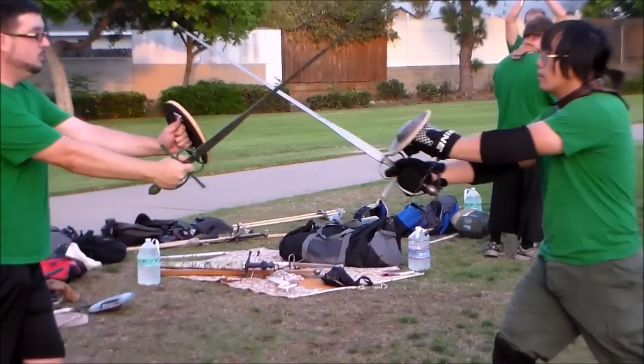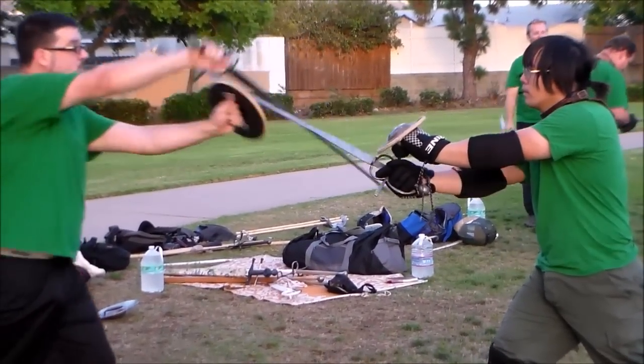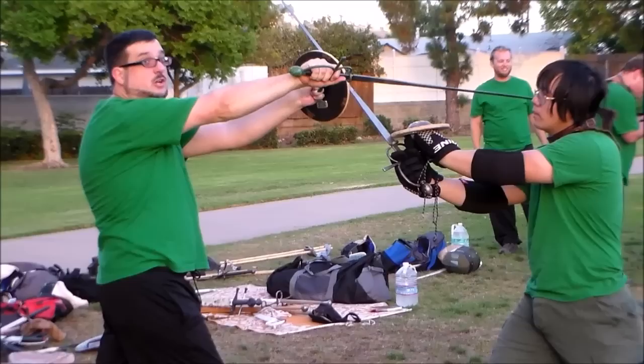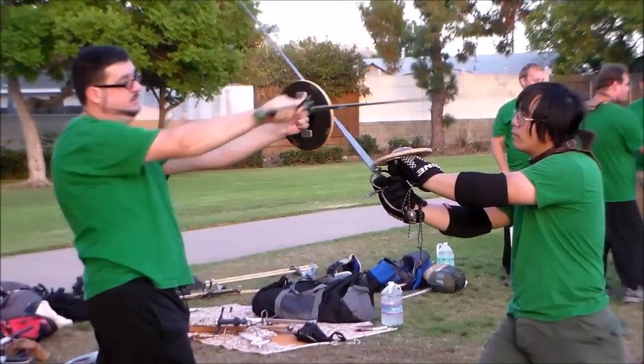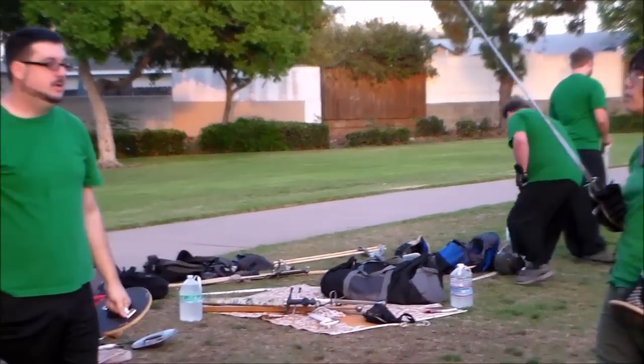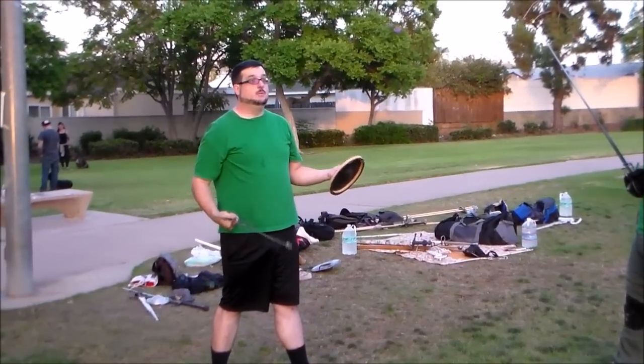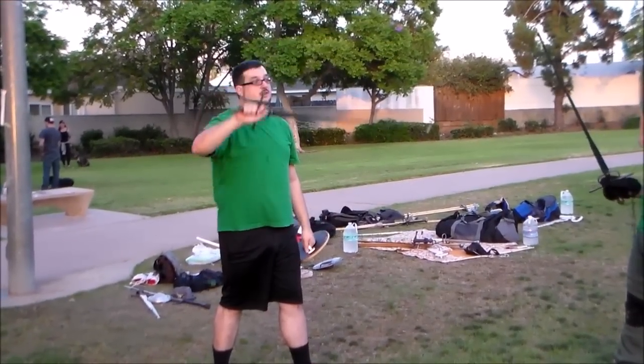If he fights with me and really pushes against my sword, it actually slips onto there even easier. Not bad. And this is part of the reason why we think the Montante is a true edge.